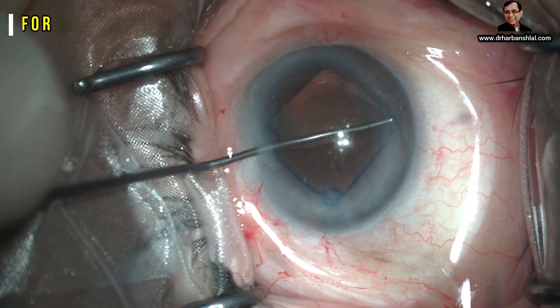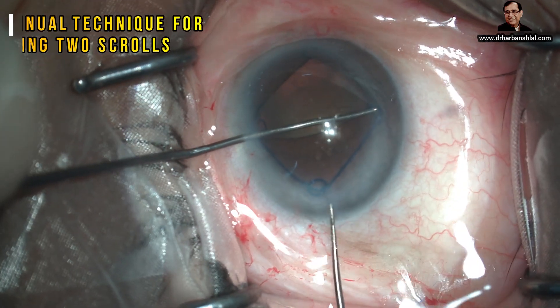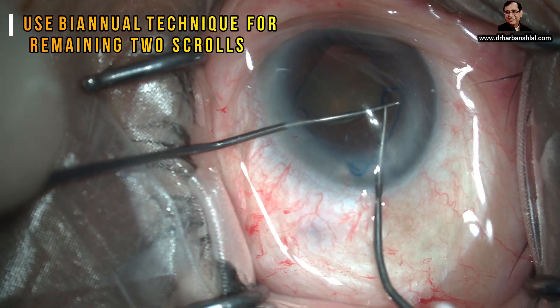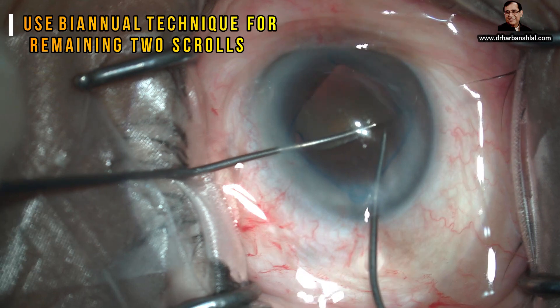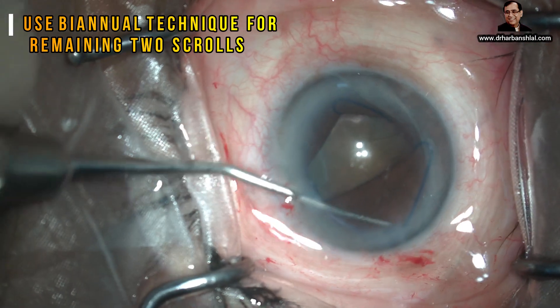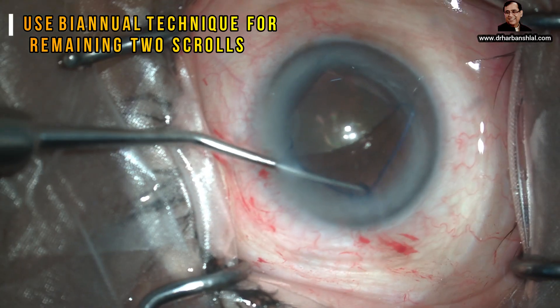Now do not pull it back — it may get disengaged. Rather, use a second instrument to help you disengaging the dumbbell dialer. Now this is the toughest part. You can see the iris border is reaching virtually to the center of the lens.